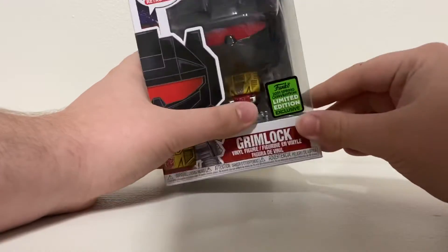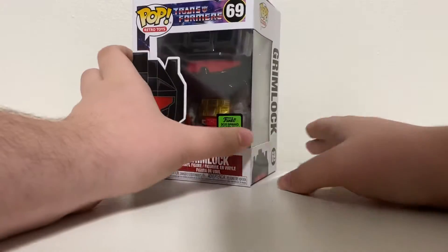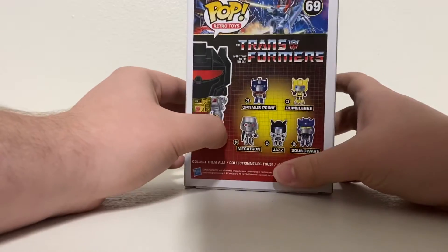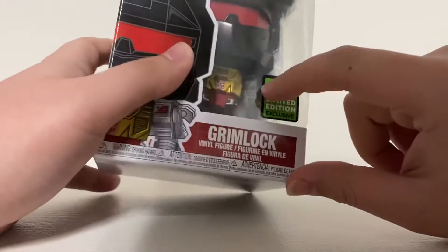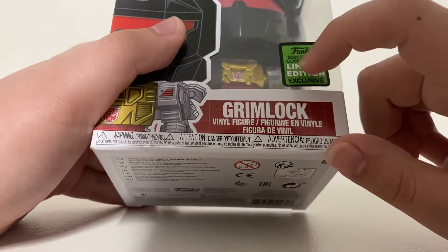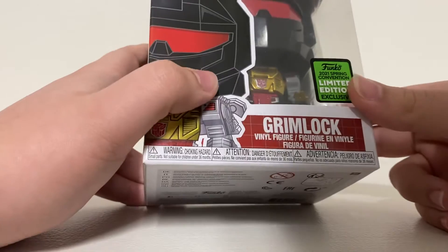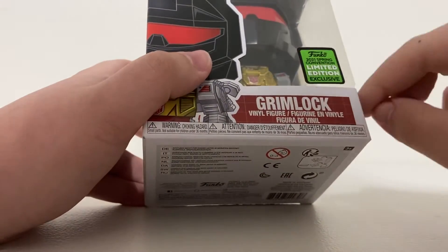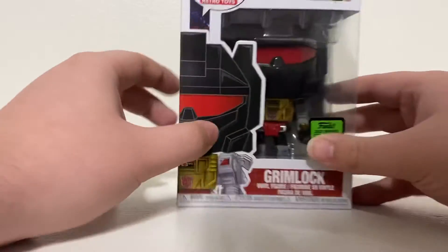Today we're reviewing Grimlock from Transformers — the original G1 Generation One Grimlock. This is part of the Emerald City Comic Con exclusive. I'm sorry, I talk so fast — it's an Emerald City Comic Con exclusive.